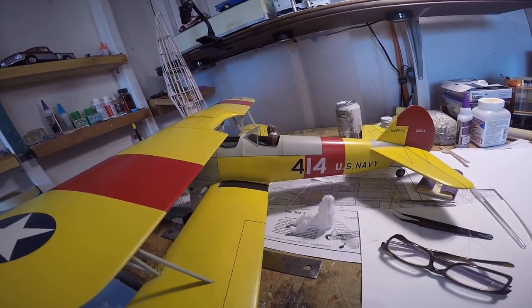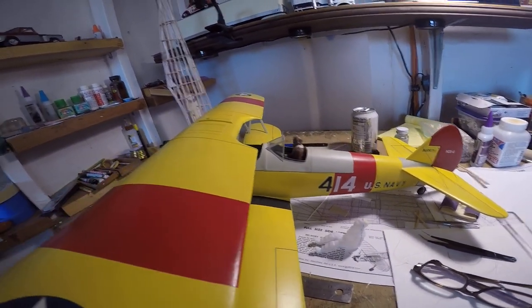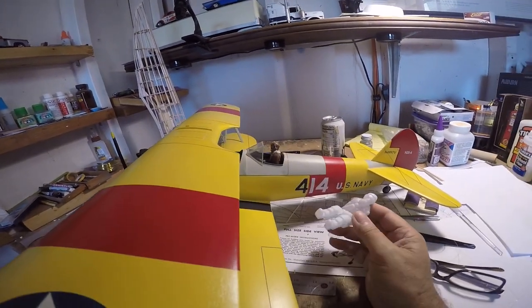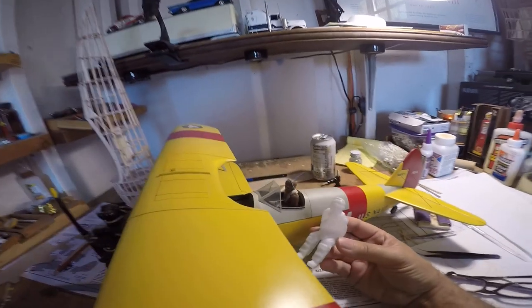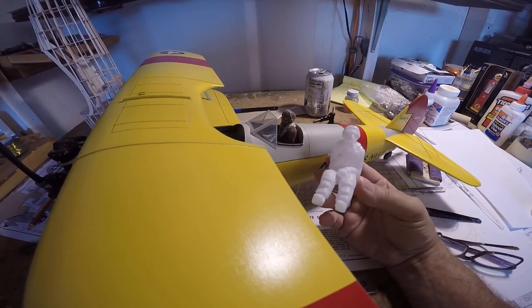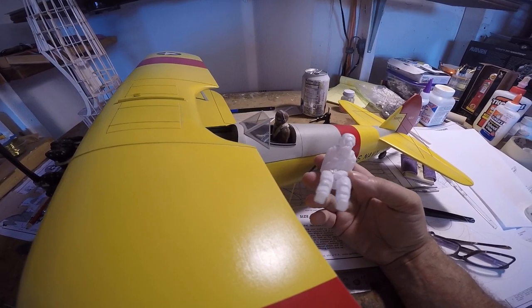Hey everybody, just a quick note about the Gillow Pilot figures. The difference between these two is a small difference, but it mainly has to do with equipment.